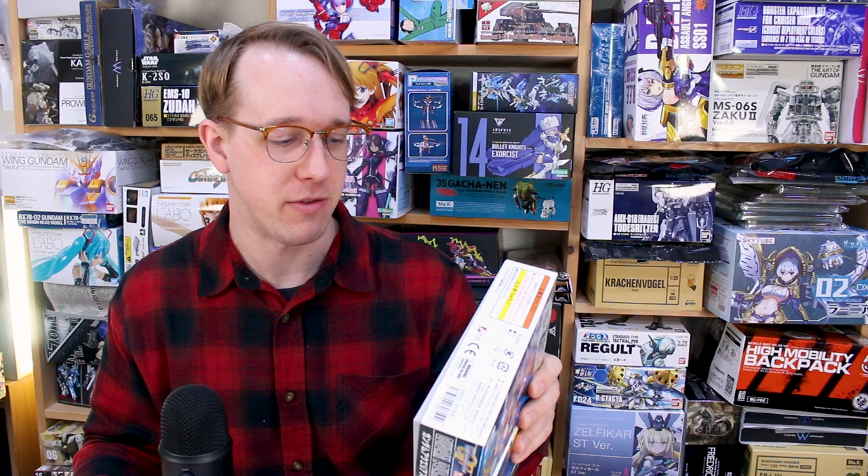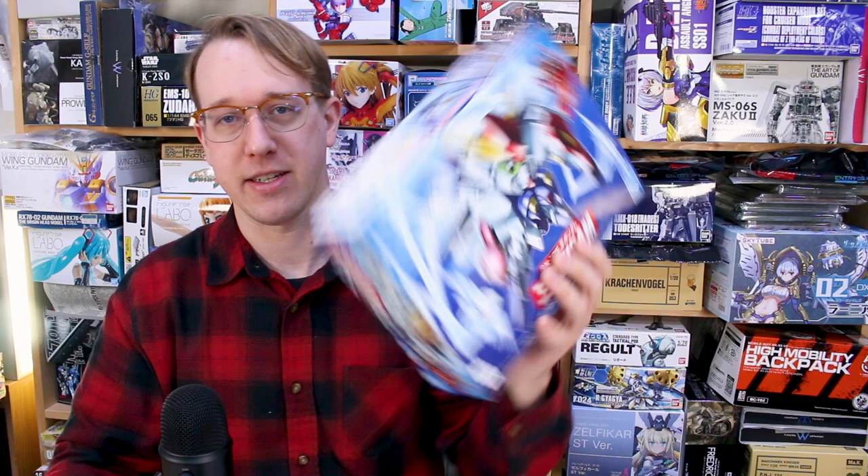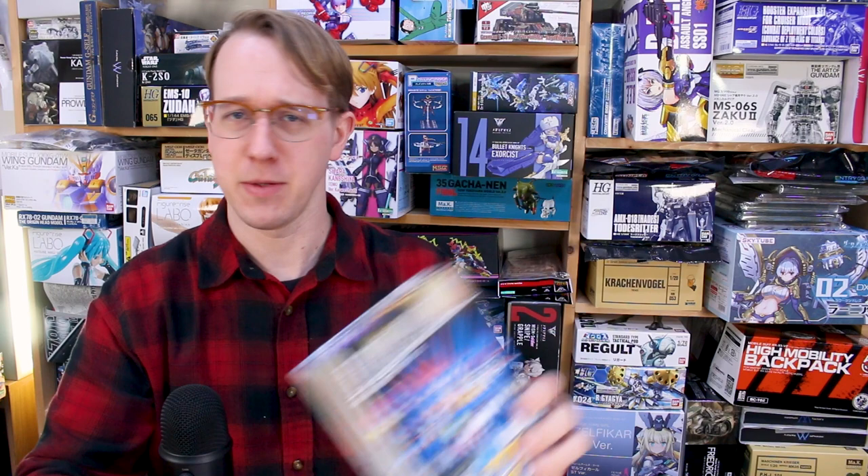The ones that we're going to be going through here are, of course, the Cassie SD kit — and you guys can probably guess why I got that one if you think about the upcoming release of the HG. Then we also have the Camphor, and the little bit more obscure one, the Aquarius Gundam, or Gundam Aquarius, which is a pretty odd one from G-Unit, I believe.